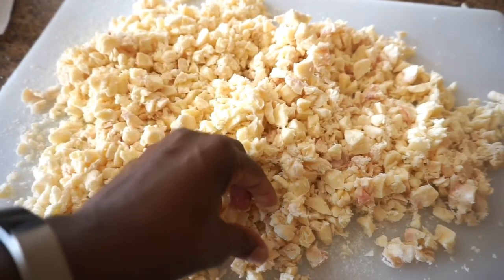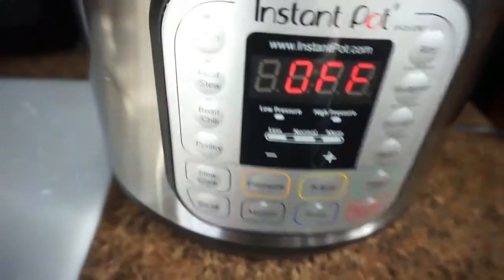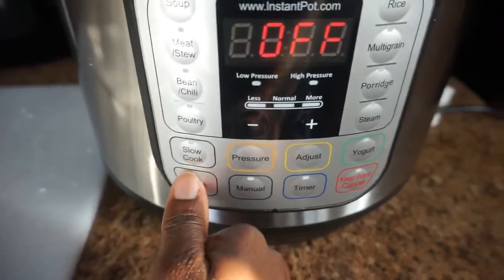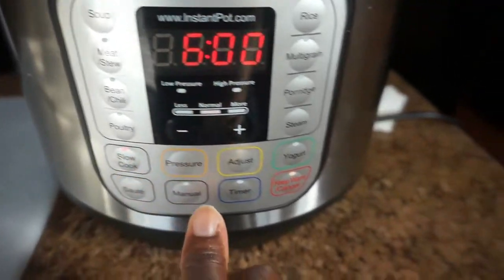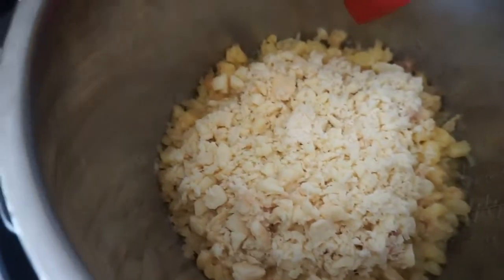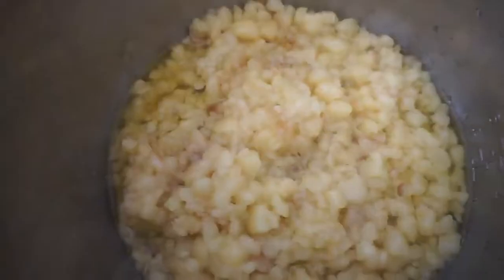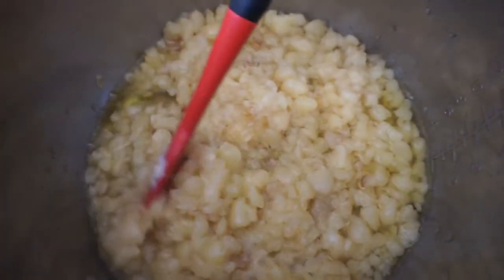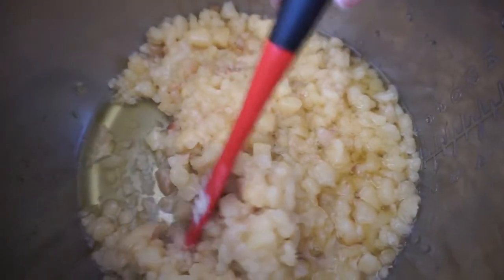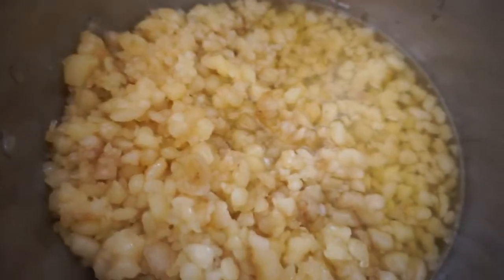This is what it looked like after I was done cutting it up. I just placed it in my Instant Pot, hit the slow cook setting, and set that to four hours. I checked the pot each hour and stirred it. This is after the first hour, and this is after the second hour — you can see more fat being rendered out — and then after the third hour.